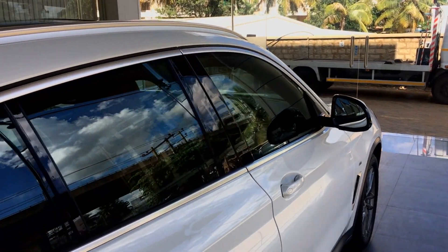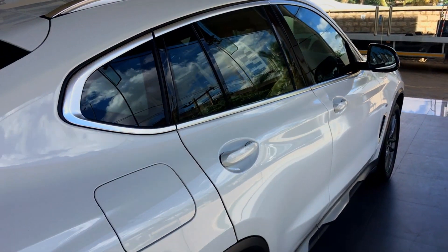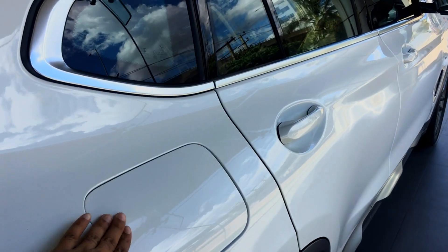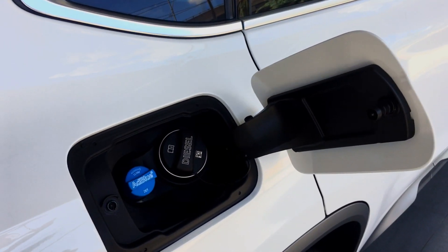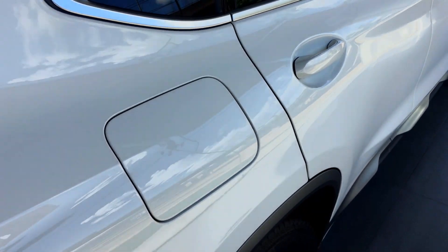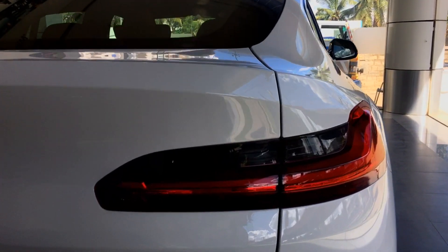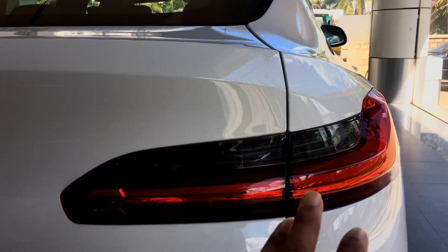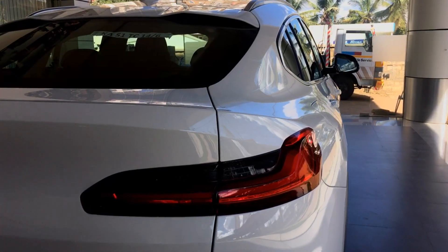Going through the side profile, you get the polished finishing around the window sills. This is a 30D and a BS6 variant, so you'll be able to notice an AdBlue liquid tank here. Coming to the rear, you get 3D designed tail lamps with a smoked effect that gives a sportier look and appeal, and they are completely LEDs.